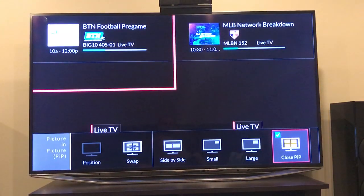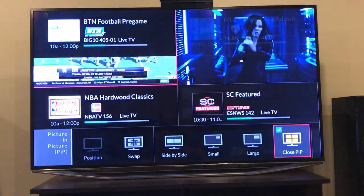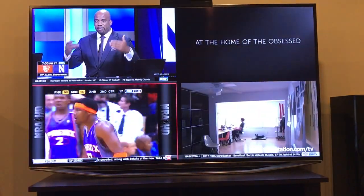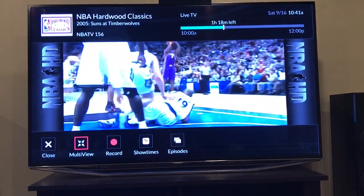My favorite is the multi-view. That little red box going around the outside of a quadrant — if you move it around the screen, you're selecting which one the audio comes from. And if you want to go into it full screen, you just double-tap and you're back into that one full screen.